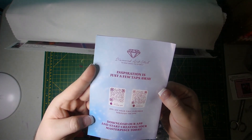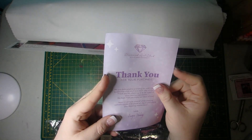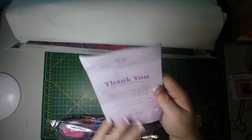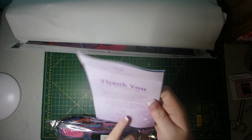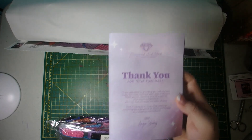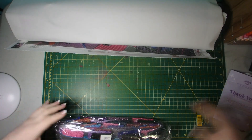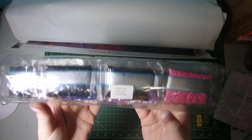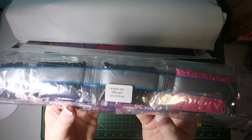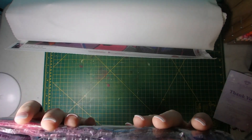You also have the information booklet that has QR codes for discounts, a thank you message, how to diamond paint, all their social media information, a QR code to their VIP group — which is a great way to keep up to date on Diamond Art Club and connect with other fanatics who enjoy it. And then our drills, which have a sticker with the artwork name on it, so if you store them separately you can always find them again.